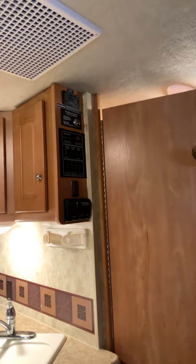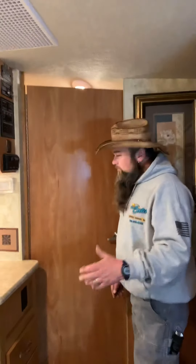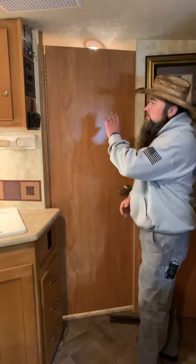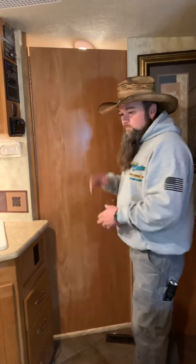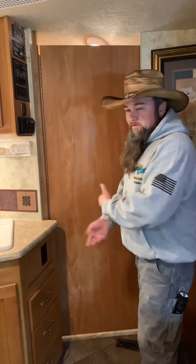The water pump pulls water from your fresh tank. If you're plugged into city water, you're already pressurized and don't need the water pump on. The water pump turns itself off when it reaches pressure, so you can just turn it on and leave it on — that way if you stop on the road and need to use the sink or bathroom, you have your own water supply.